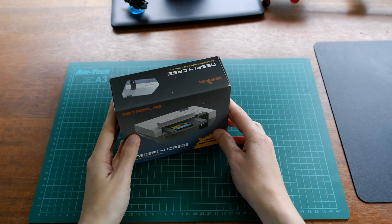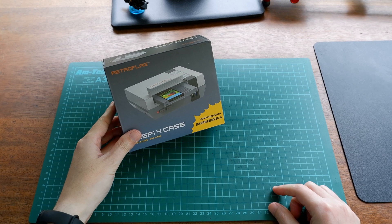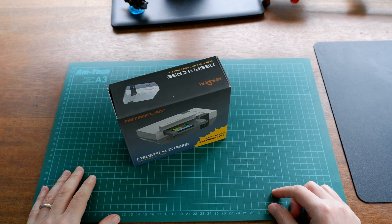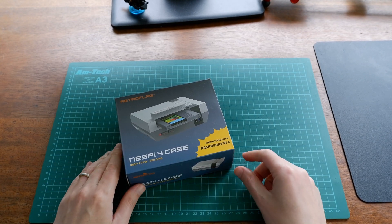Hey everyone, Ian here. So today we're going to be taking a look at the RetroFlag NES Pi 4 case for the Raspberry Pi 4 and SSD. We're going to be doing an unboxing and assembly of this and perhaps a couple of tests. I fell in love with this as soon as I saw it available on Pimoroni, so I had to pick one up.